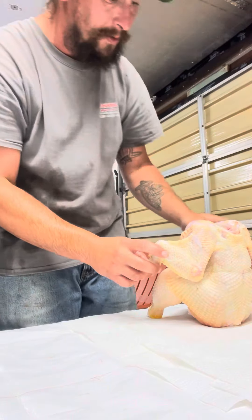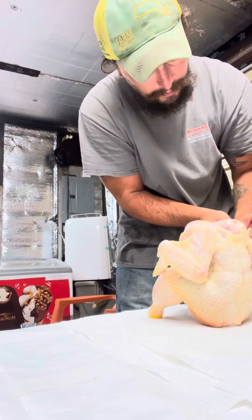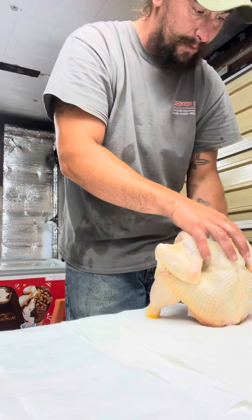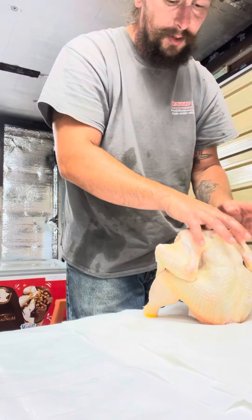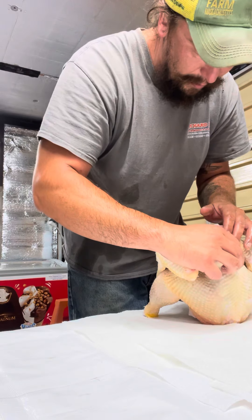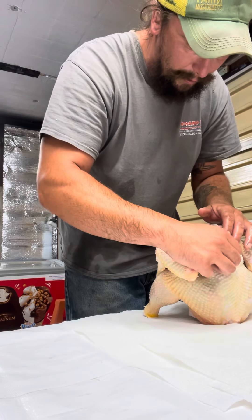It's all about appearance, folks. As you can see, I'm getting better and better as we go. This harvest was only seven birds, but seven is enough for a good eight-hour day for me.